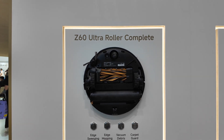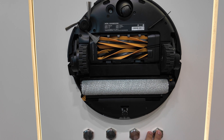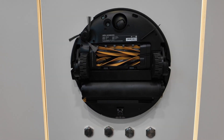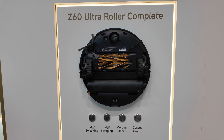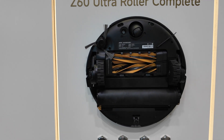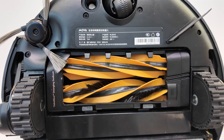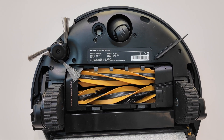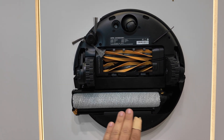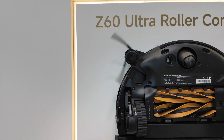I absolutely love the innovation in this. For starters, it has a carpet guard, which I think is extremely important — this guard prevents your carpets from getting wet. I spoke with someone at MOVA and they said they were the first in the market to release something like this. It also has dual brush rollers, one with bristles to dig deep into the carpet to clean it. It's also anti-hair tangle, it has edge mopping that extends to the edge, and edge sweeping with the side brush extending to the edge as well.